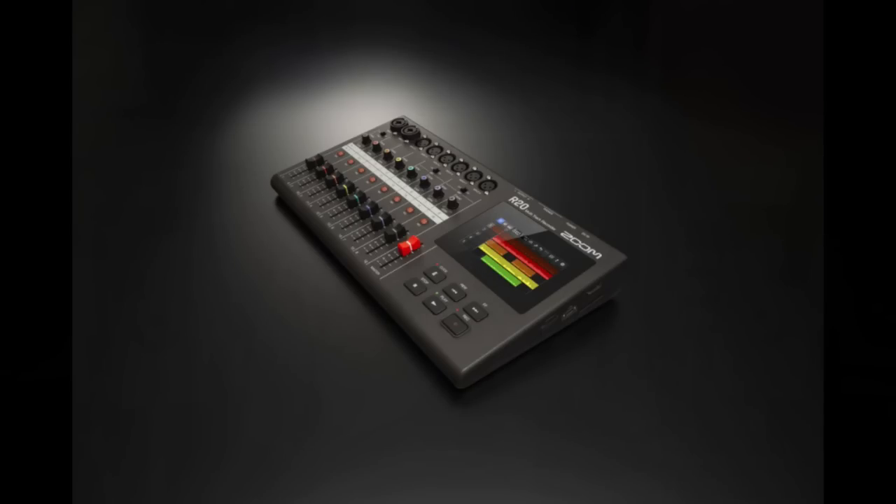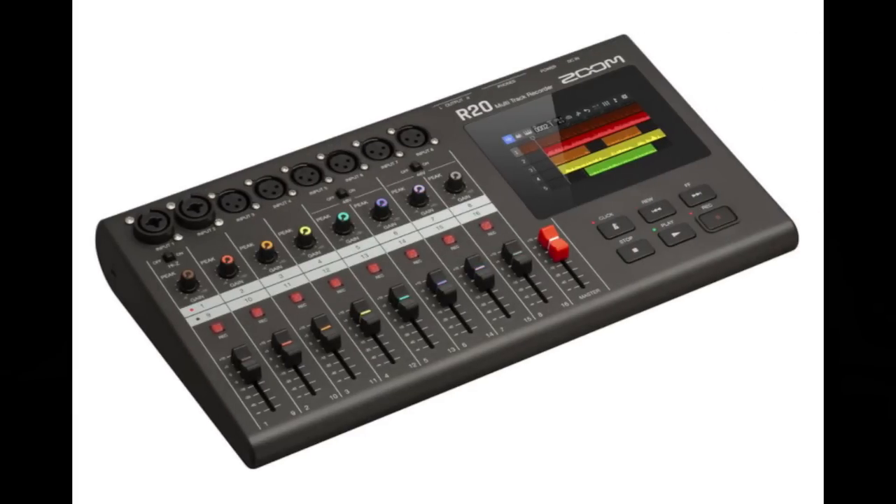Welcome to PowerCode Music. In this presentation, we're going to talk about the Zoom R20 16-track digital recorder and do a quick review of that unit. Released in late 2021, the Zoom R20 is the brand's newest and what Zoom says is their most advanced digital multi-track recorder ever, and that is no joke.